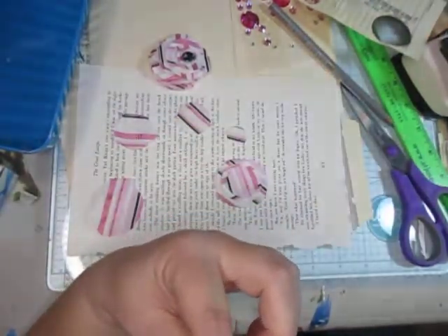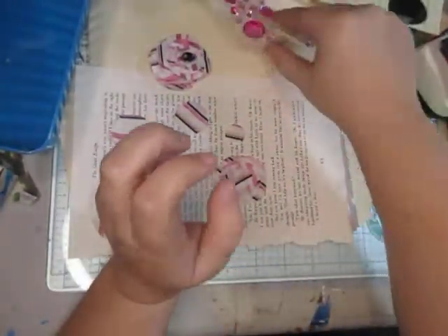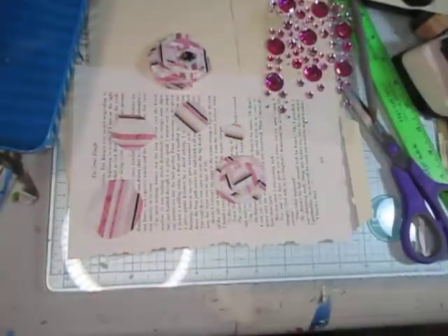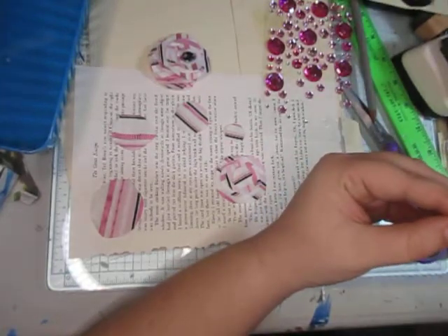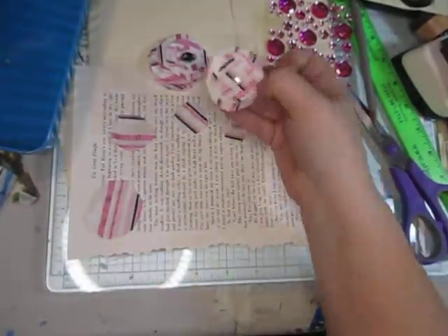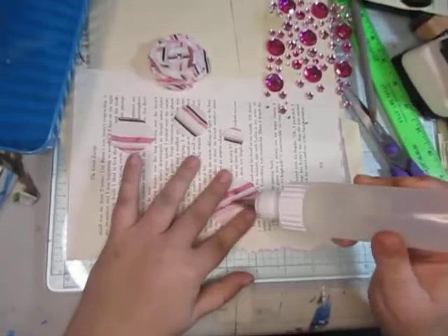I keep trying to make sure the layers aren't in the same direction as I'm doing this, because it makes it look more textural. Now I just need to figure out which side is the bottom. If you have any jewels, that's a perfect way of using them. If you have brads you can stick one through — no one's telling you not to — I just want to show you what I do.